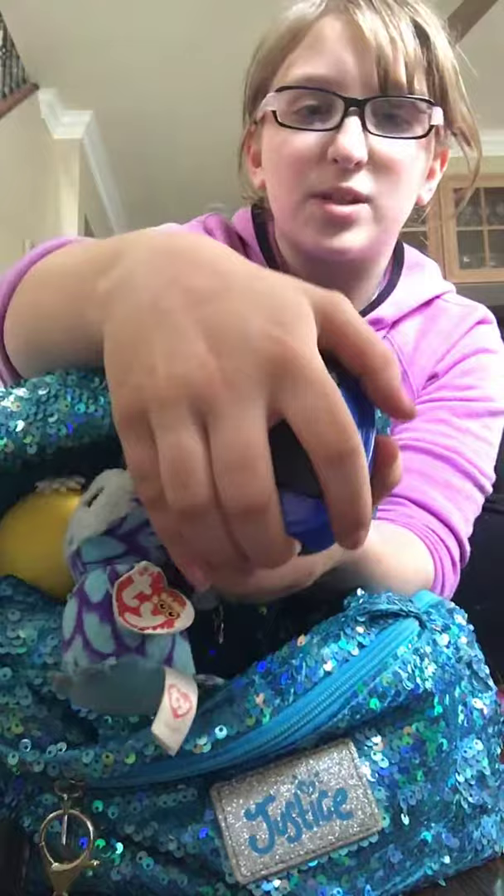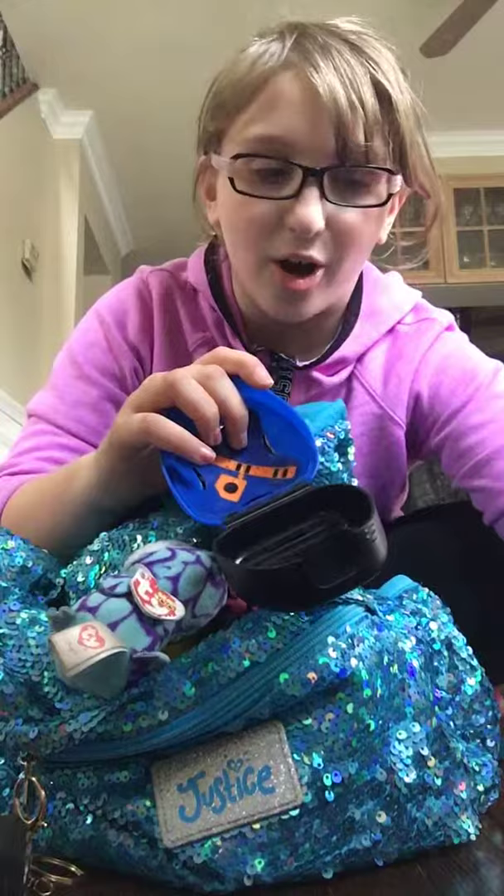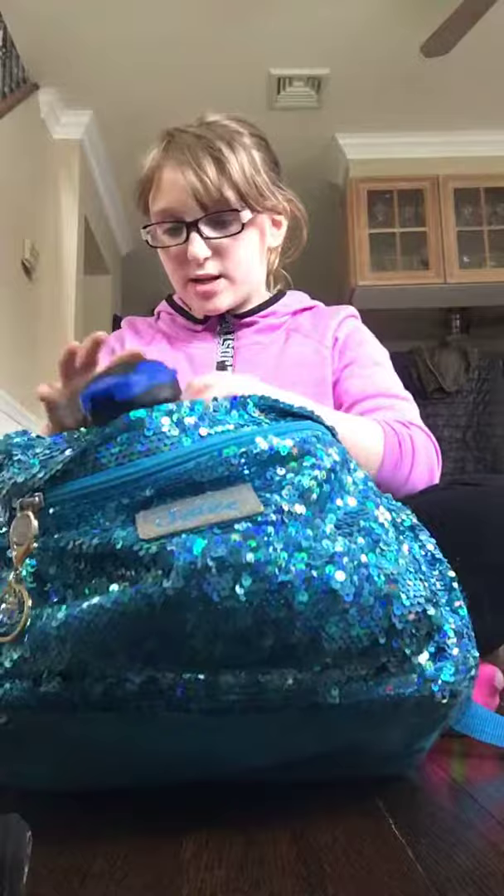I use a backpack from Justice, no big deal. In the front there's this little thing I got from Models — you open it up and you put your mouth guard inside. I washed my mouth guard so it was in here and I just put it in there, close it up, and that's it. You put it on the chain but I don't really like putting it there, I was just showing it for demonstration.